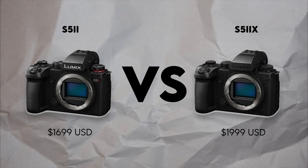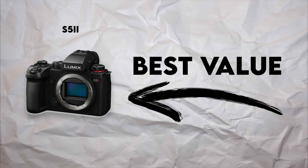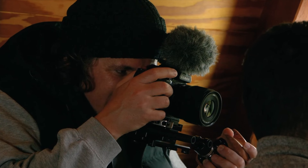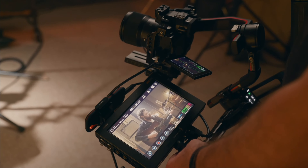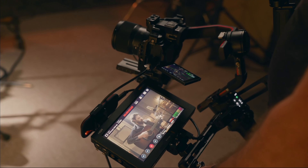I've been mentioning the S5 II and the S5 Mark II X — which one should you get? For the most part, the S5 Mark II is the best value of the two and can handle pretty much everything from short documentaries, corporate videos, B-cam for long-form documentaries, music videos, journalism, wedding and events, and talking head videos. But if you need more serious firepower, get the S5 Mark II X to shoot in 6K RAW with the Atomos Ninja V.